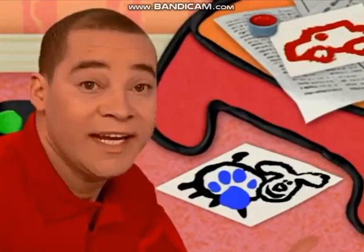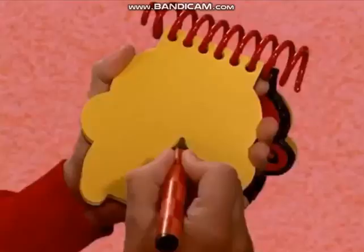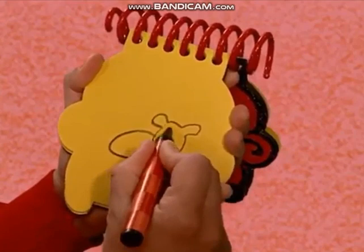We need our super duper Notebook! Right. So, a puppy. First, a line around like this for the head, an oval for the body, the face, tail and some legs. There! A puppy!